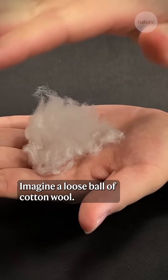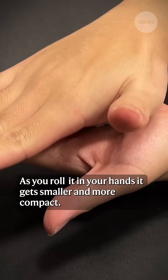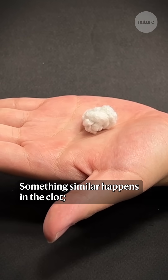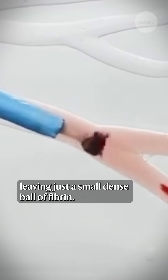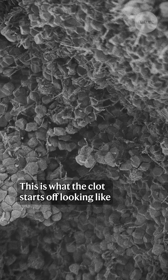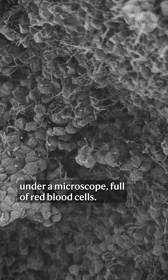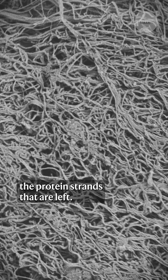Imagine a loose ball of cotton wool. As you roll it in your hands it gets smaller and more compact. Something similar happens in the clot — the red blood cells get squeezed out, leaving just a small dense ball of fibrin. This is what the clot starts off looking like under a microscope, full of red blood cells, and here afterwards you can see the protein strands that are left.